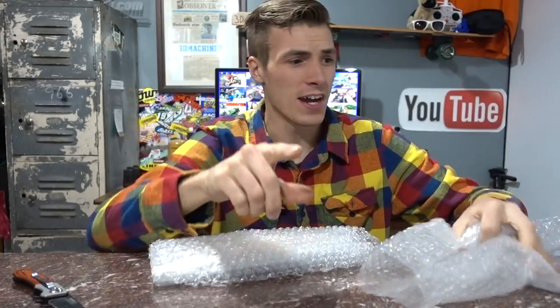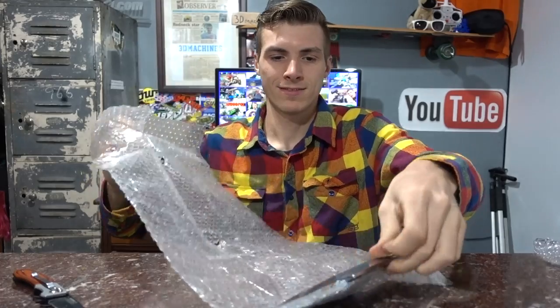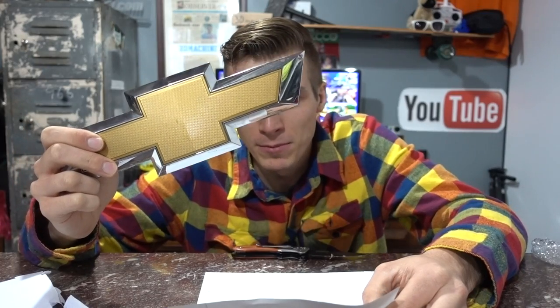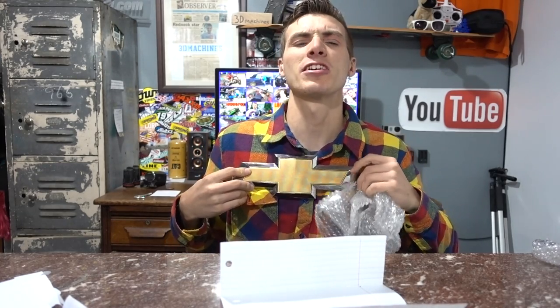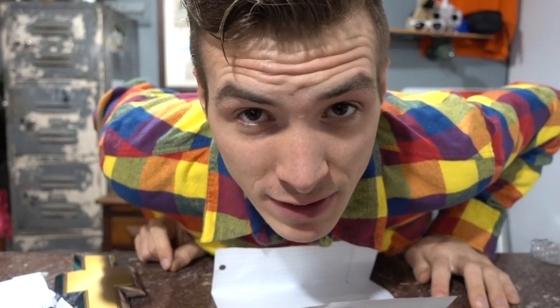You guys are excellent packagers. He must dig the Duramax too. The letter reads: 'Dear Dalton, my name is Mason Johnson. I am from Tonawanda, Pennsylvania. I sent you this Chevrolet emblem to stick on your friends' cars or trucks that don't like Chevys.' Mason also mentions that he was in Florida while I was down in Florida. It's a magnet — thanks a lot for the bow tie, Mason! Looks real classy. That was excellent fan mail, as they all are. Nothing but facts, Jack.